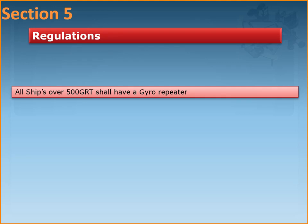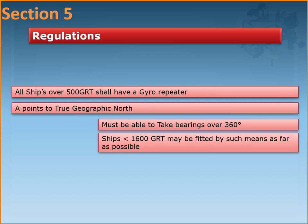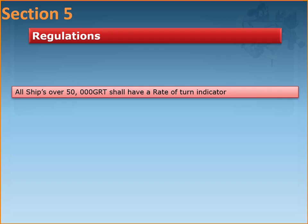All ships over 500 gross tonnage shall also have a gyro repeater. The arrangements of gyro repeaters should be such that not only are they pointing towards true geographic north, but the officer on watch on the bridge shall be able to take bearings over all 360 degrees and the entire horizon. However, ships less than 1600 gross tonnage may be fitted with such means only if it is practical and possible to do so. All ships over 50,000 gross tonnage shall also have a rate of turn indicator, the working principle of which is based on the gyrocompass itself.